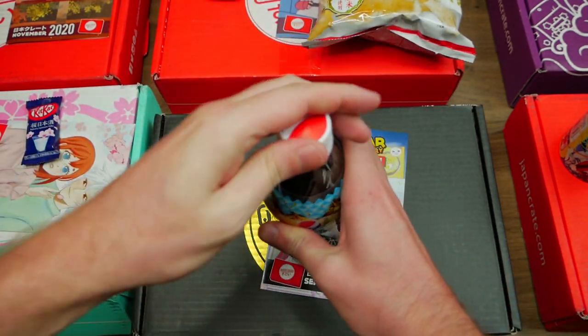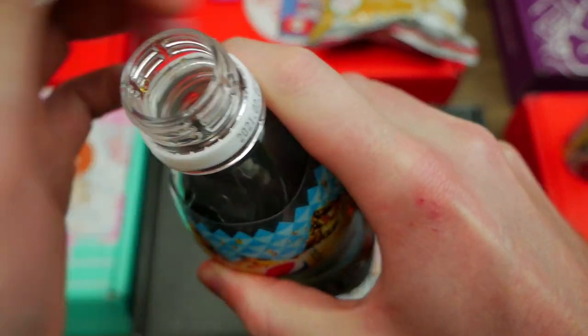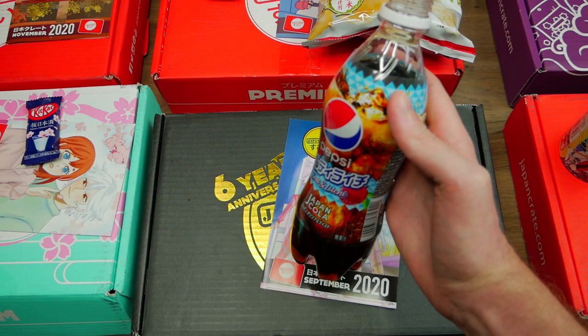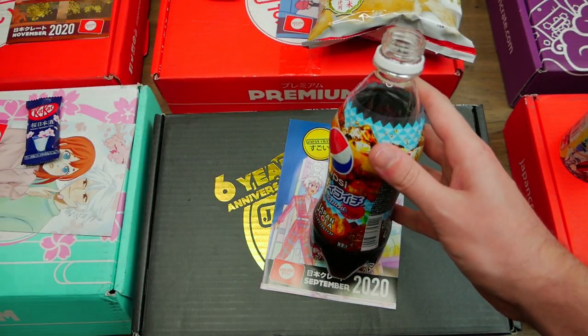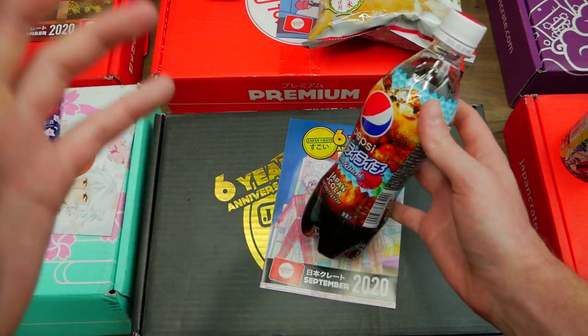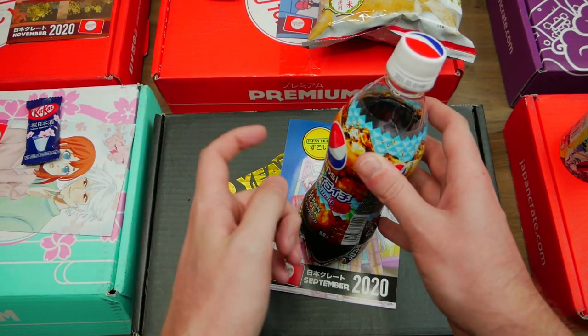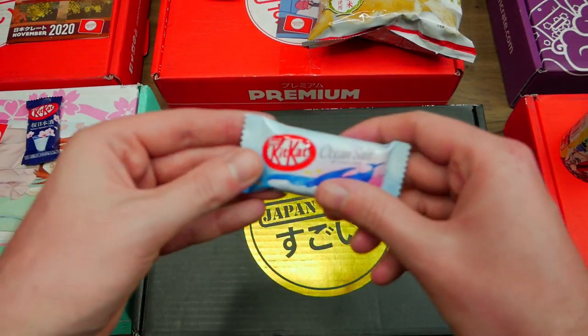Since that was so delicious, I'm going to wash that down with a nice Pepsi salt and lychee. No idea if it tastes good, but we're going to try it out. To be honest, I'm not a big fan of this — it actually tastes very odd to me. Not the biggest fan, but it is definitely fine. I'll drink all of it, but it's definitely an interesting one, just a little strange.